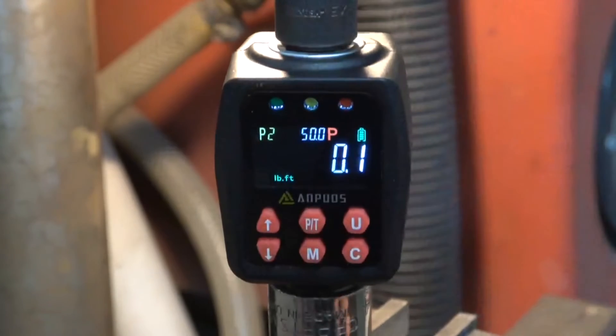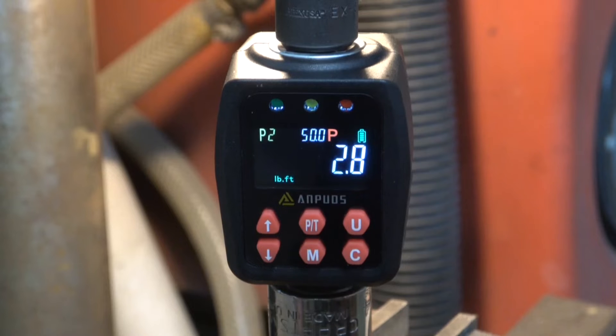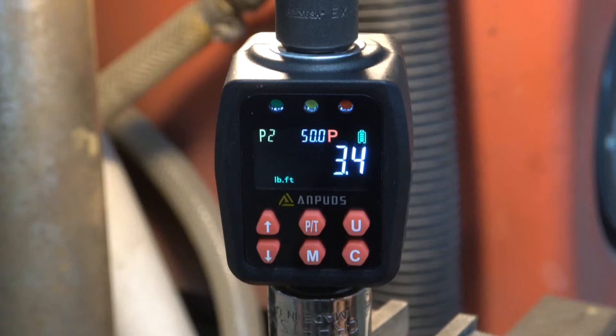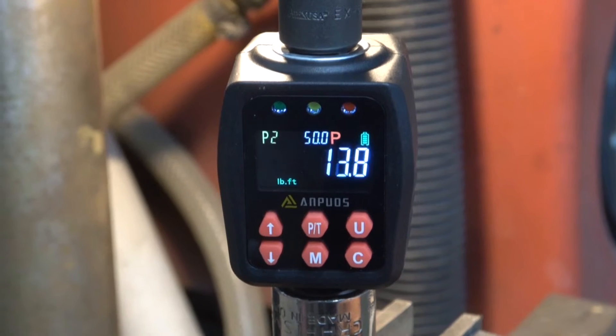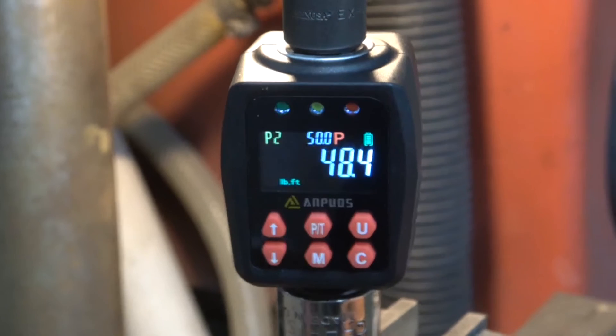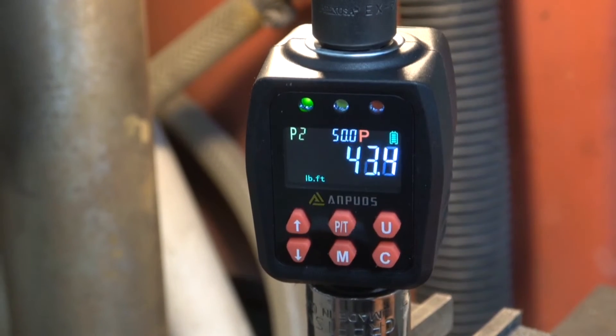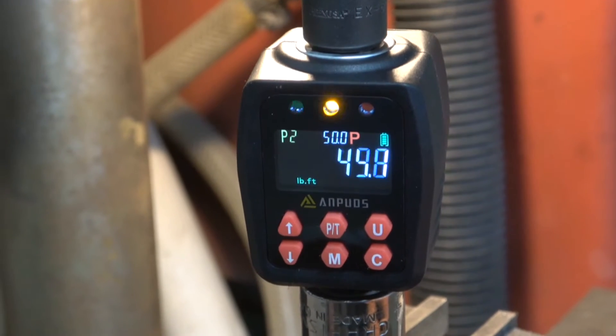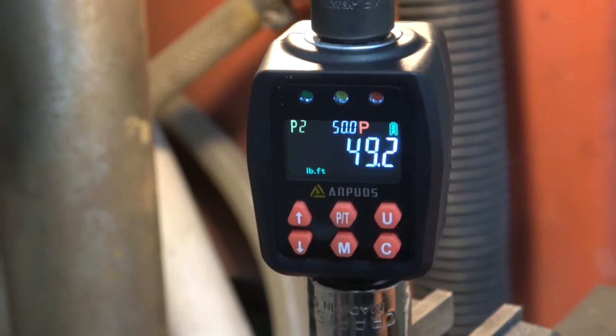I'm going to put it on peak, and I have it set at 50 foot-pounds. My torque wrench is also set at 50, and you should see the green, yellow, and red indicators come on the closer I get to 50 foot-pounds. So here we go — 48.4... 48.6... try it again... 49.2. So it's pretty close.